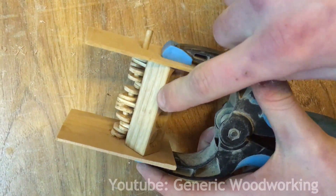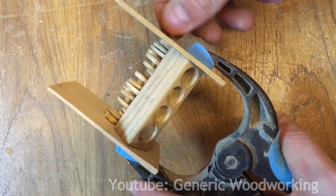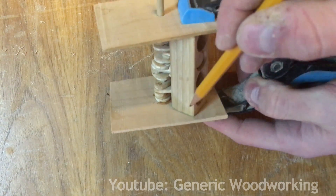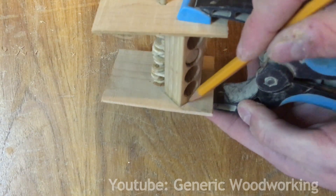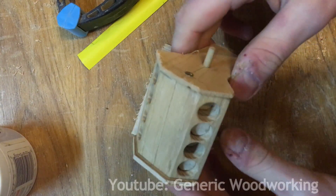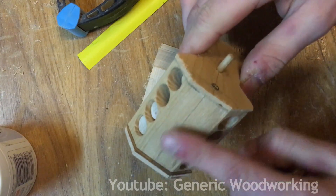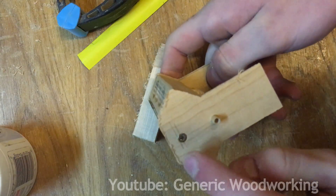I clamped these plates down to the engine block temporarily and adjusted their position until I was happy with the movement. I'm now marking the engine block so that I know where to cut these plates. I cut the pieces out without touching the line, going a little bit extra so that I can now sand them flush with the engine block, and I also screwed them in with one screw on each side.